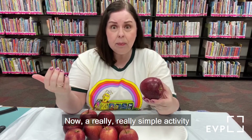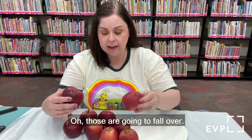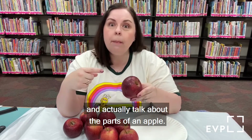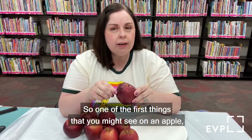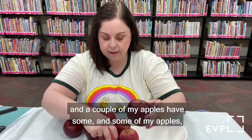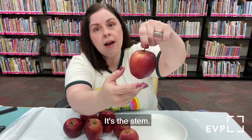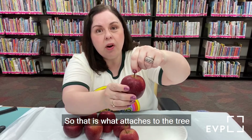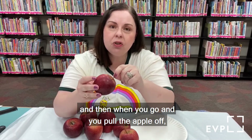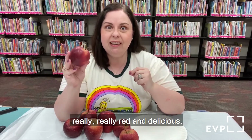A really simple activity you could try is: can you stack the apples? But first, let's be scientists and talk about the parts of an apple. One of the first things you might see is this part right here at the top — do you know what this is? It's the stem! That's what attaches to the tree to help grow the apples, and that's where they got all their nutrients so they could grow really red and delicious.